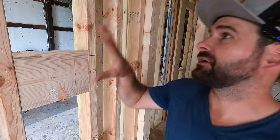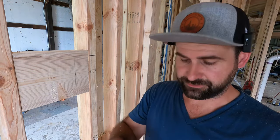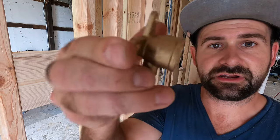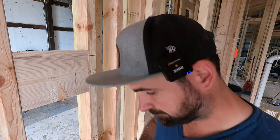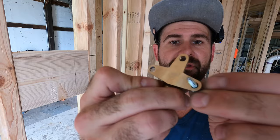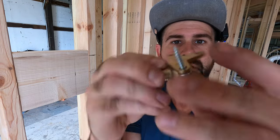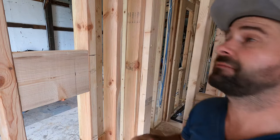After you get done mounting all your blocking, you're going to want to install what I call drop ears — these guys right here. One thing I do that's a little overkill is I like to use a bigger screw, so I drill these out so they can accommodate a decent-size screw. That way you can really crank on it and not worry it's going to pull out of the wall. Let me show you how I lay them out on my blocking.